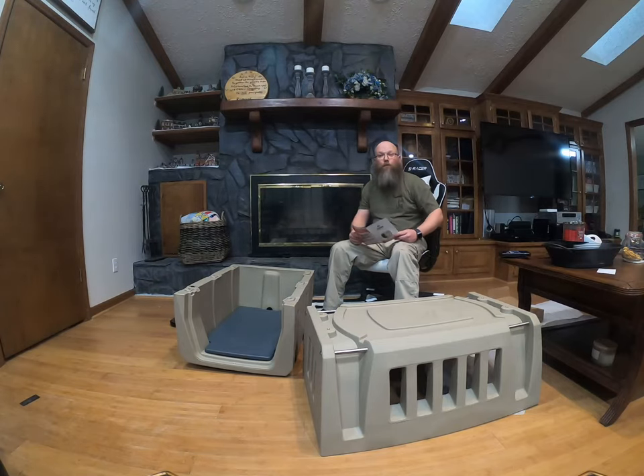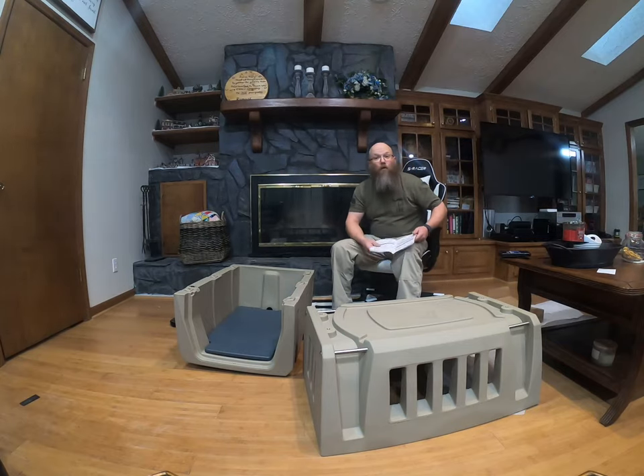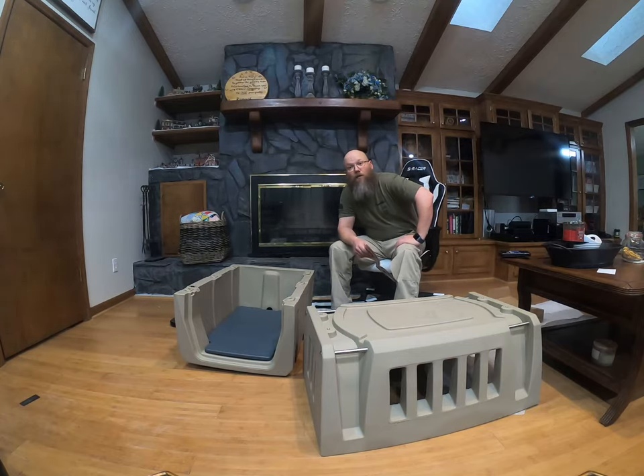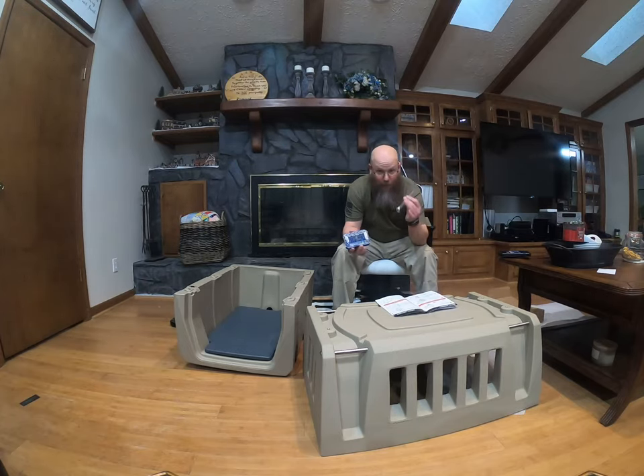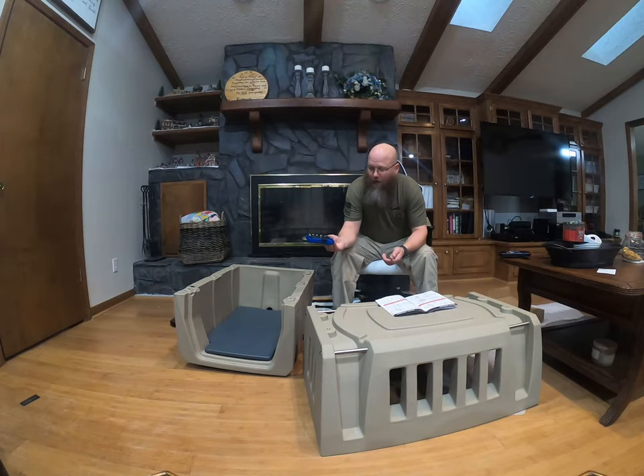I'm going to pause this because I gotta go get a 7/16 inch wrench. Alright, I'm back — I got my 7/16 inch wrench and my Cobalt 35-piece ratchet set. This little set has got about everything you need for around the house — a great little set.